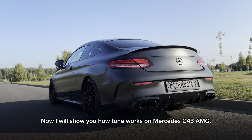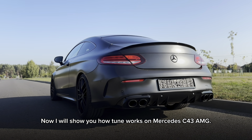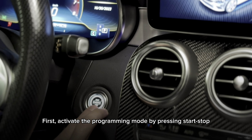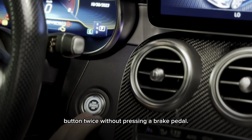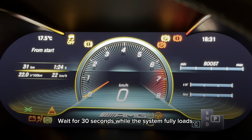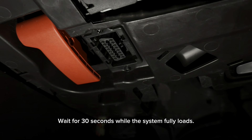I will show you how Tune works on Mercedes C43 AMG. First, activate the programming mode by pressing the start-stop button twice without pressing a brake pedal. All dashboard lights should light up. Wait for 30 seconds while the system fully loads.